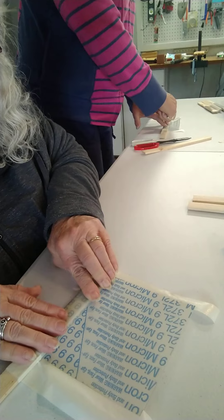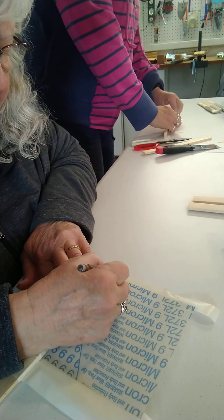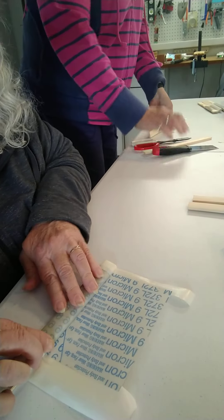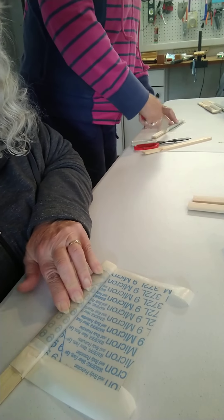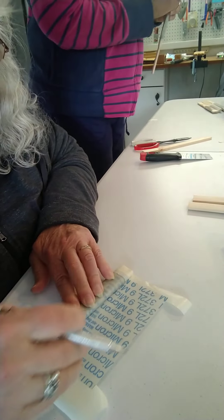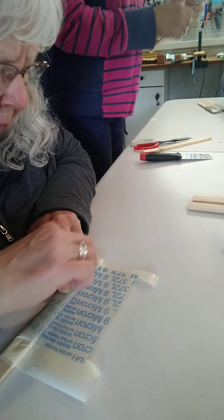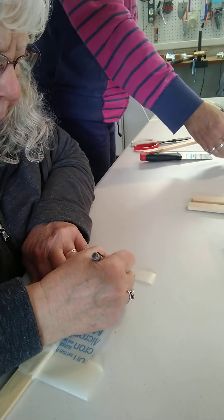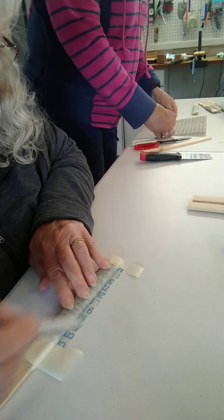Turn it over, press your tape edges down, and score again. This is the 9 micron that I'm working with right now. Turn it over — I can see I'm a little off, not quite straight. Turn it over again. I'm going to end up pretty crooked on this but it should work just the same. Score this again.